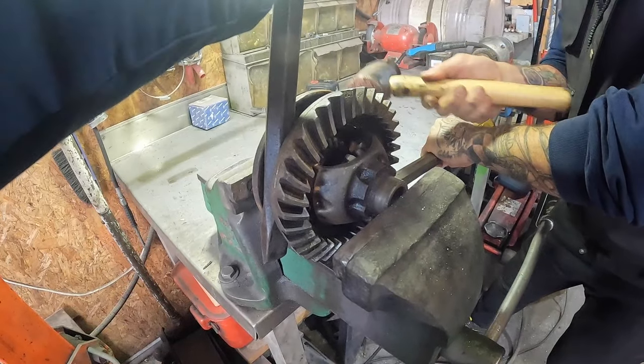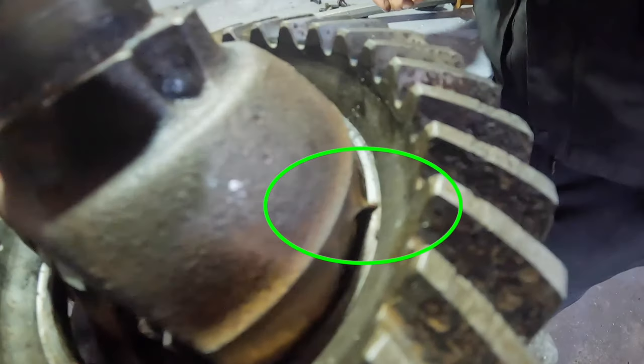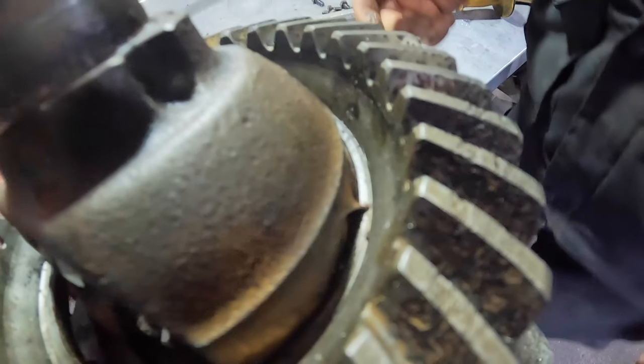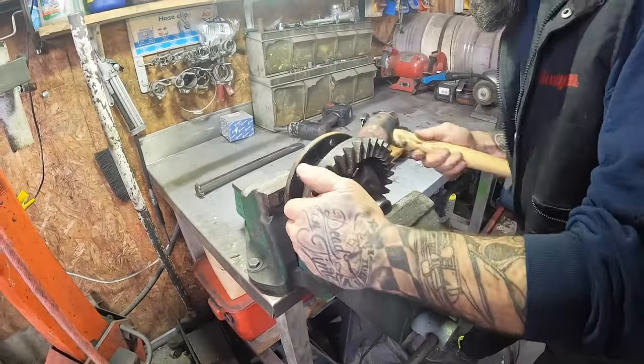The crown wheel was really difficult to remove from the diff — she was putting up a fight, stuck on a burr. But with the burr ground away, it then slipped off nice and easily.